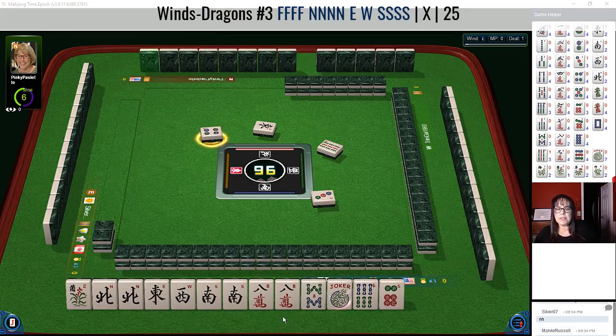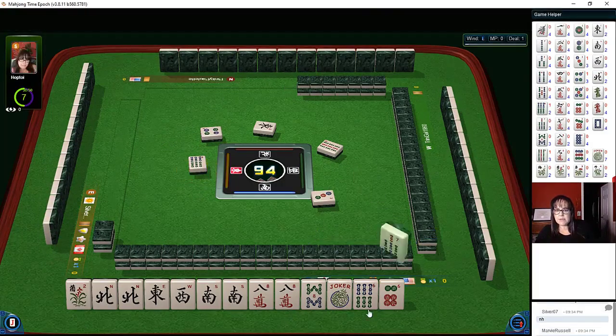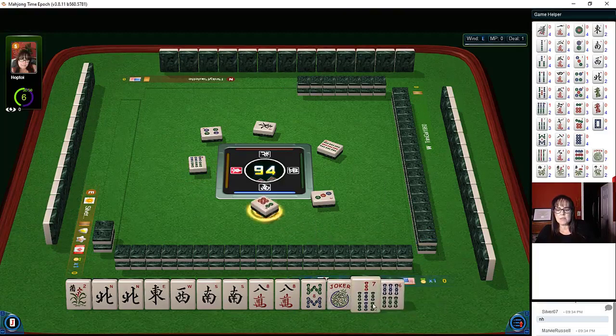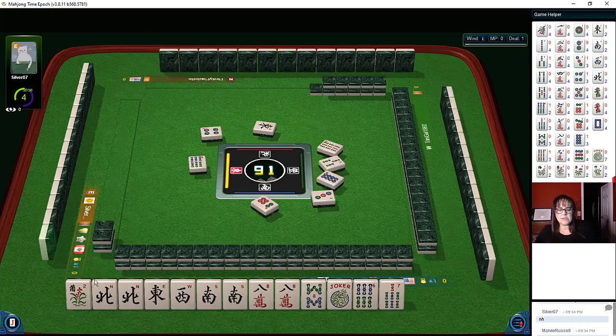Because we could maybe instead play the third hand down under winds and dragons if the eights don't come in — we only need north and south. Six seven eight bam, I think I would let that go. Eight dots — yeah, we want eight crack, eight bam, three bamboos. Let's just see what happens with the wind and white dragon.